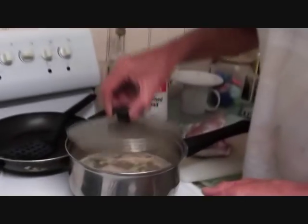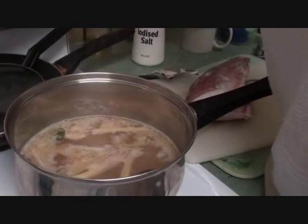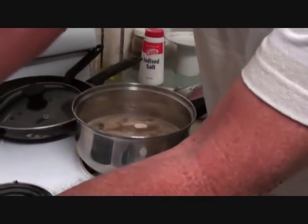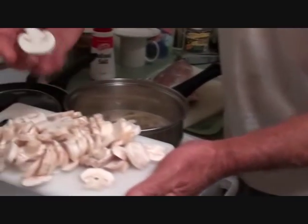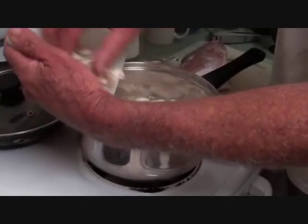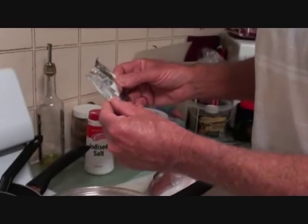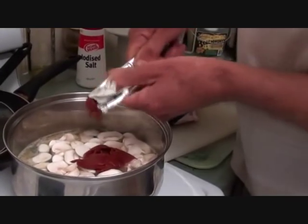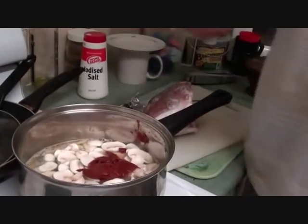Our soup has just come to the simmer. I'm going to put about eight button mushrooms - just beautiful young mushrooms, thinly sliced, probably about one and a half cups in measurement - just going to add them in. And just to add a bit of depth of colour and flavour, I've got one sachet of tomato paste - going to squeeze that in there. We'll let that come to the boil again.